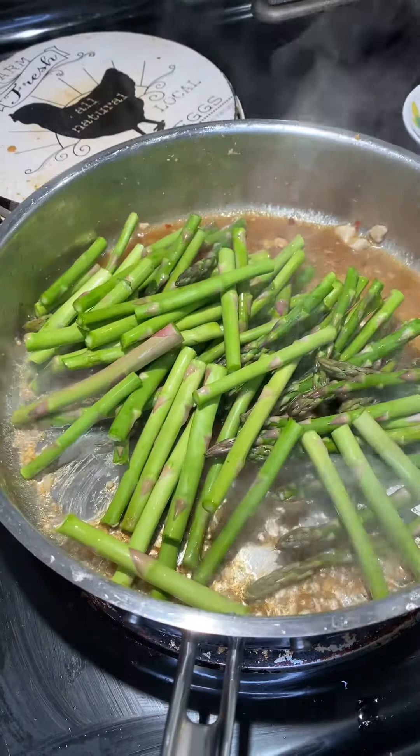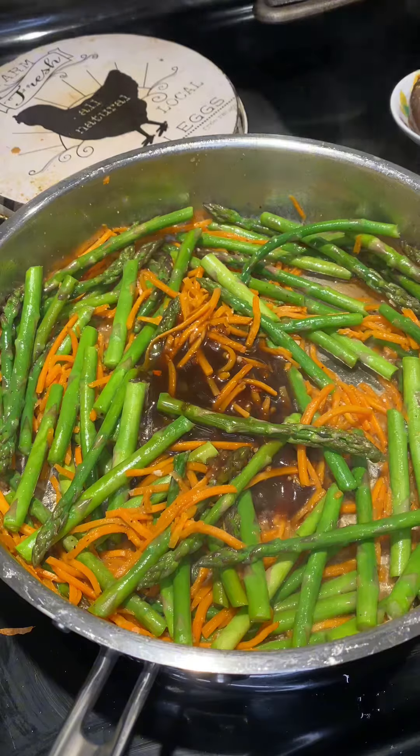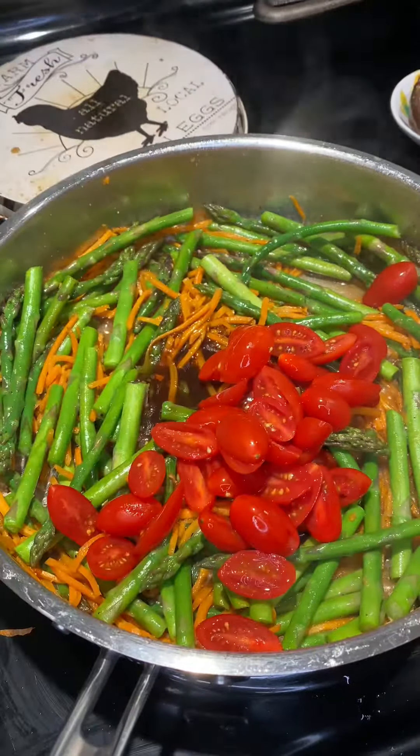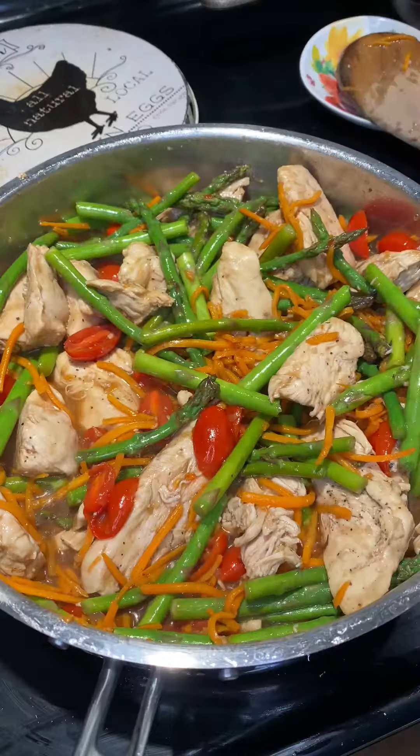Take your chicken out. We're going to add some nice asparagus — I cut it in half — and I've got a cup of shredded carrots. Let that cook for a couple minutes, then stir in the last amount of the dressing and about a cup of cherry tomatoes that I sliced in half.